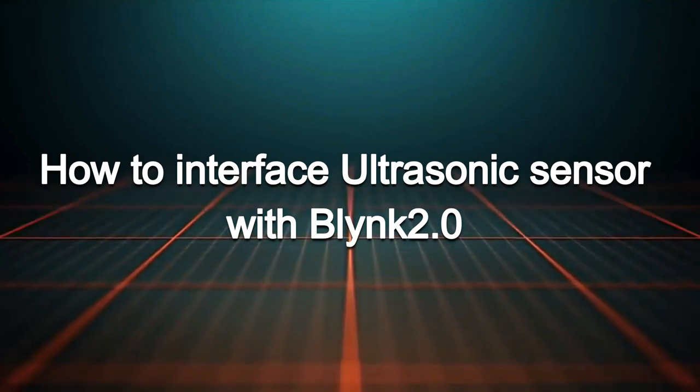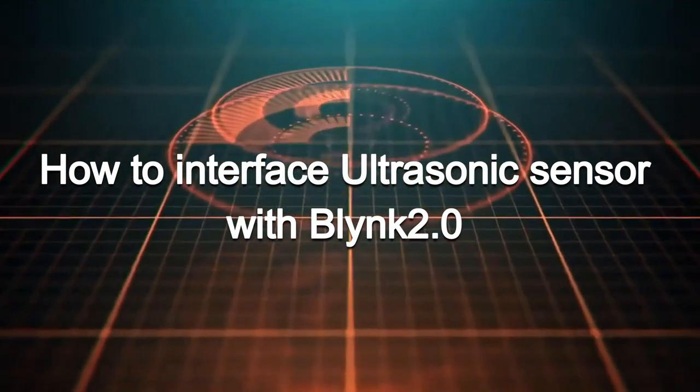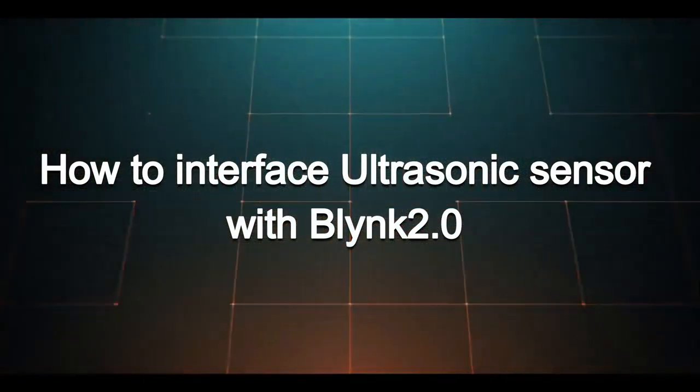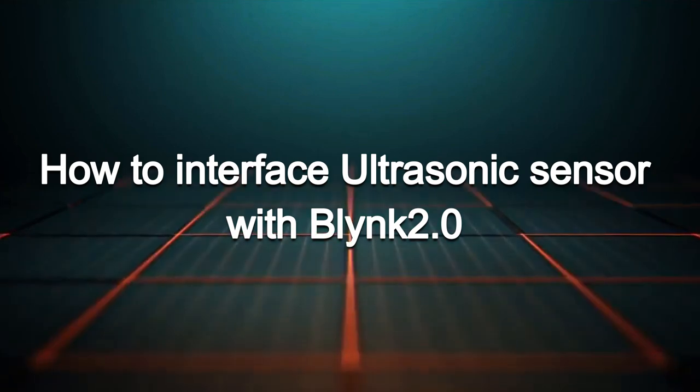Hello guys, this is Bhupendra Singh and you are watching our YouTube channel SME Dehradun. Today, I will tell you how you can interface the ultrasonic sensor with Blynk 2.0 IoT mobile and web dashboard.